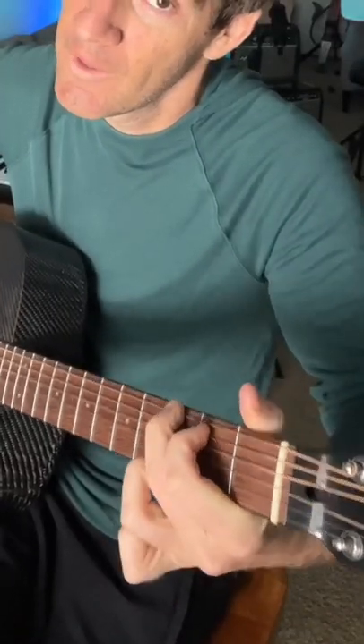Second tip: the first fret on your A string is going to be your best bet. This is an A-sharp, B-flat. So that's G chord, A string first fret, open D, open G, G chord.